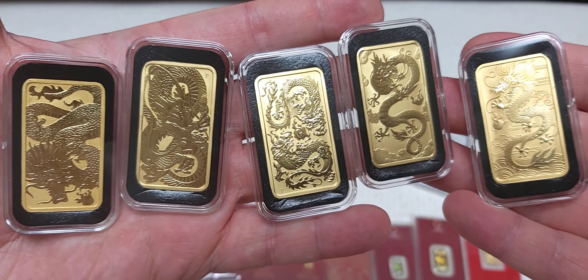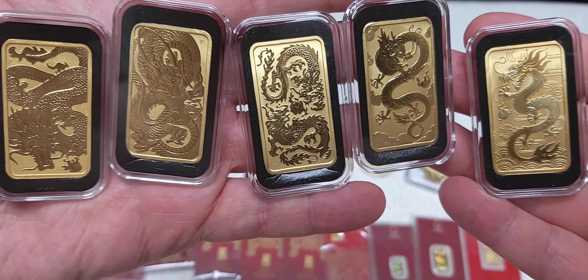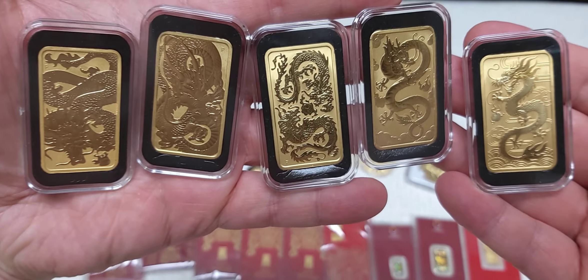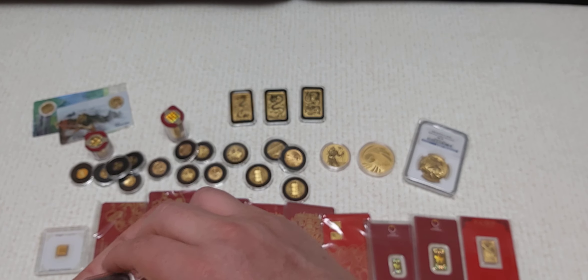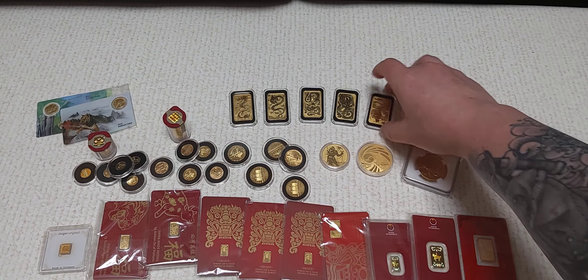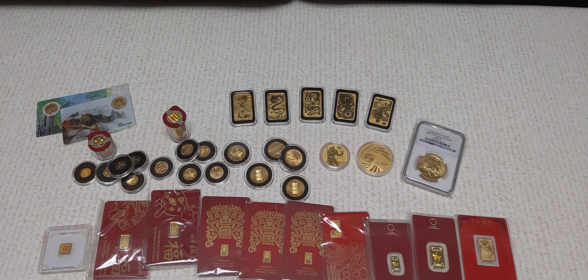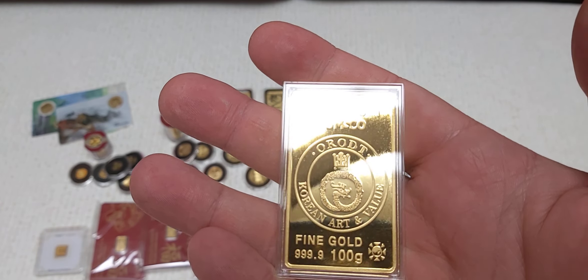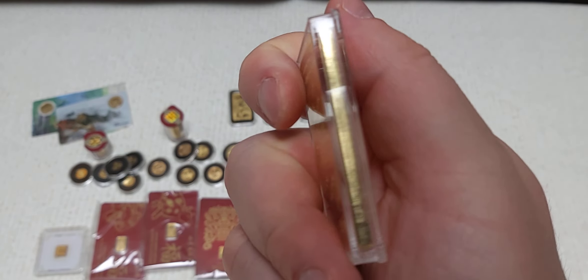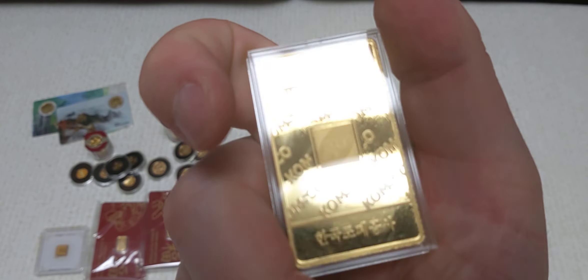I sold a few tenth ounce coins and a bunch of 1/25ths, but I got to keep most of the things that I like. Like this Pepsi coin — as Transient Stacker likes to call it — this is a one ounce piece from ComSco. Love that piece right there. So that's 70.